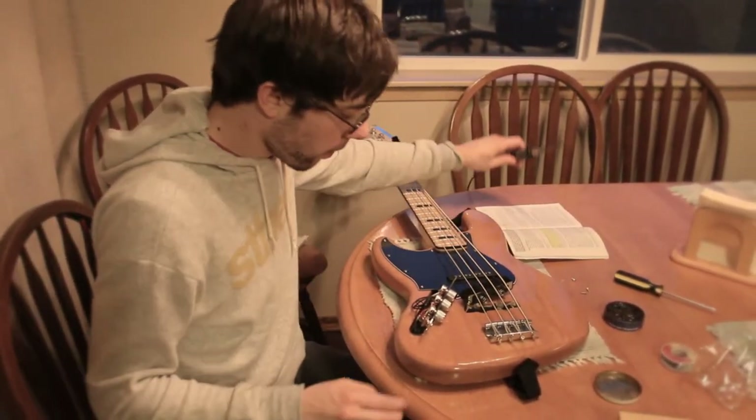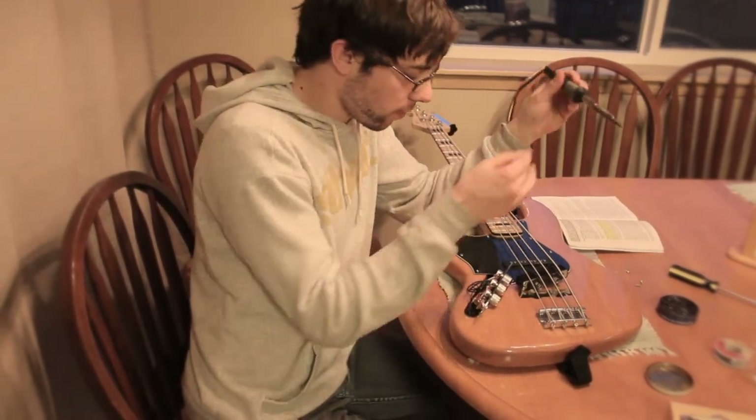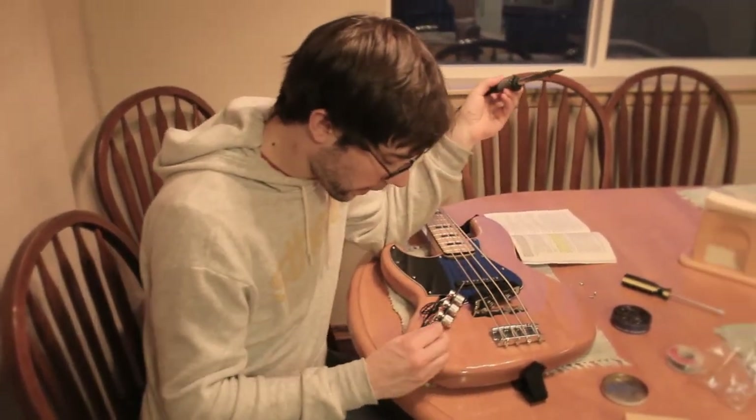So we're changing them out to try to make this bass sound somewhat decent because we don't want to play upside down.